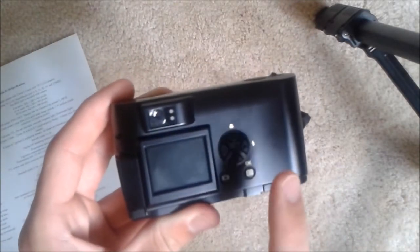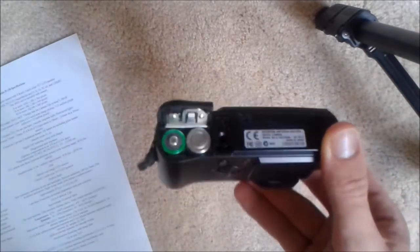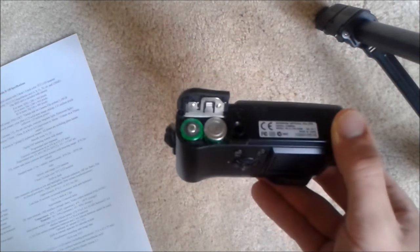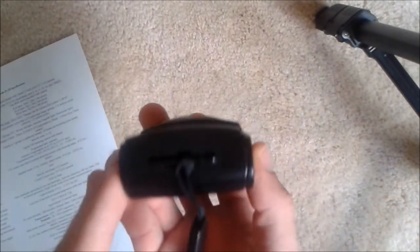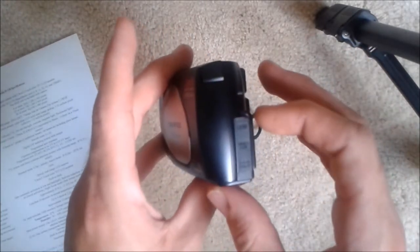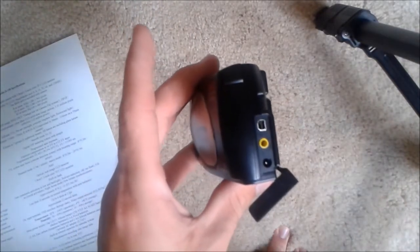There's also a menu button slash OK button. On the bottom, we have the fine print sticker and the battery compartment, which uses two double-A batteries. That makes it a little more power-friendly, because you only have to put two in at a time and it doesn't eat them up that quickly either. We also have a plastic tripod socket. The right side has the wrist strap attachment, and the left side has your USB, video out, and AC adapter input.